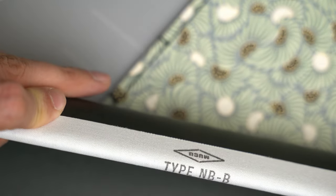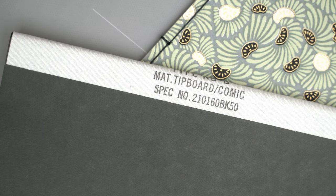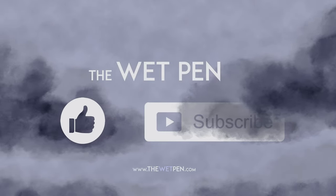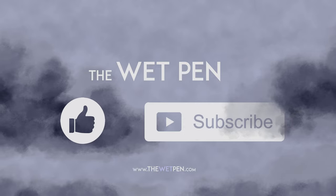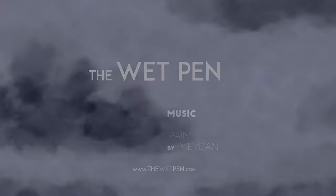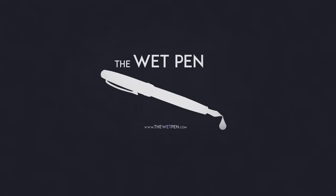And that's it — really, this time. Thank you.